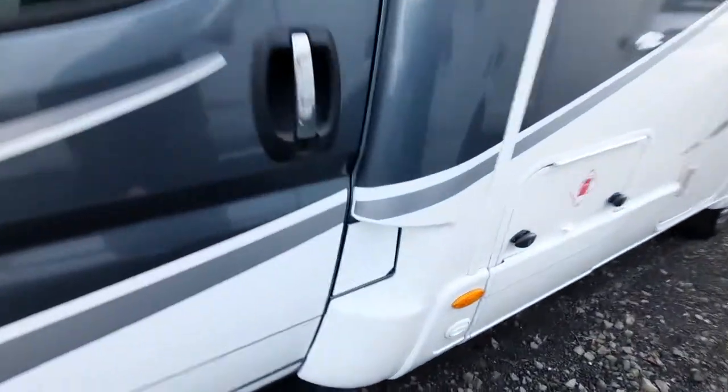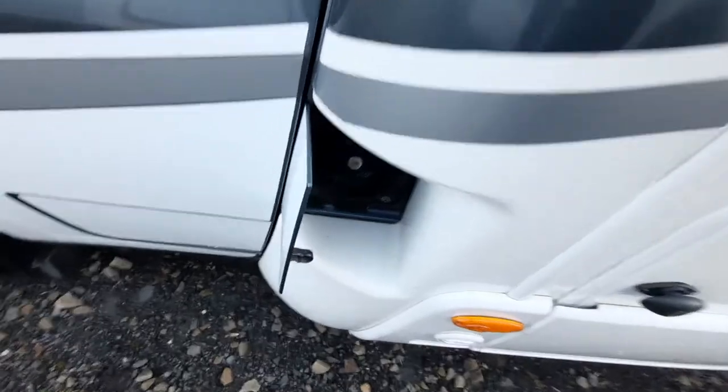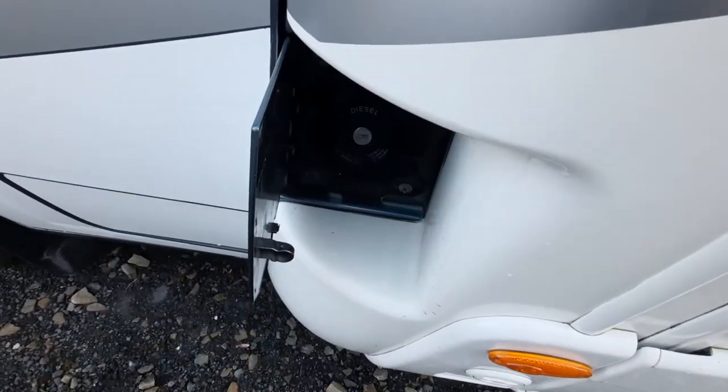Firstly, coming over to the passenger side, you'll notice that you've got your fill-up point, which is diesel, which goes straight in there.